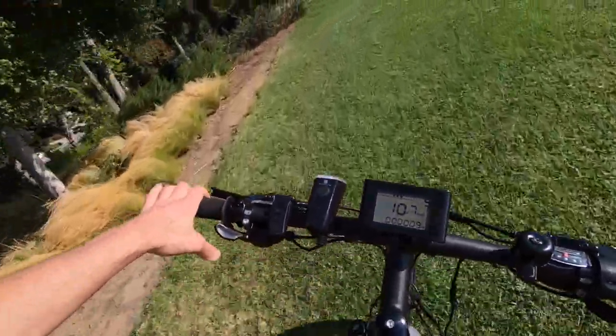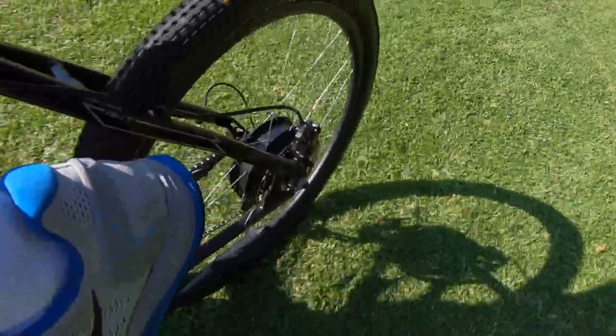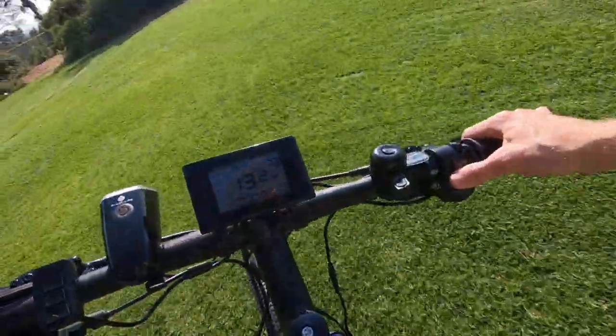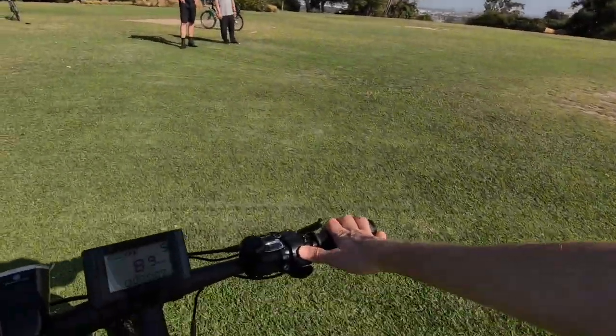Now I'm going to use the throttle. We're making it up to about 15 miles per hour here in the grass on the flats. I weigh 135 pounds so I'm not really pushing this thing super hard, but it's satisfying. If you're a larger rider you probably want to pedal to get some momentum — and then the motor, especially a hub motor, starts to hit its optimal RPM.